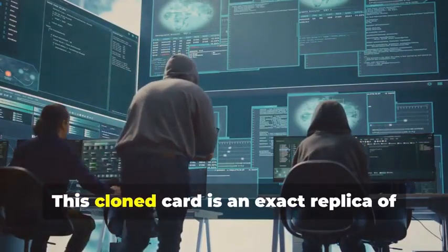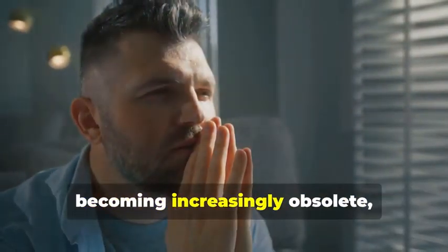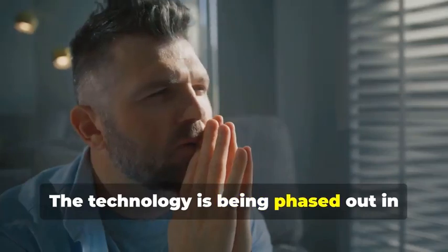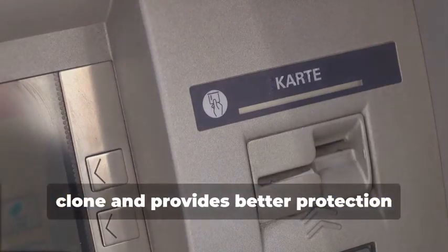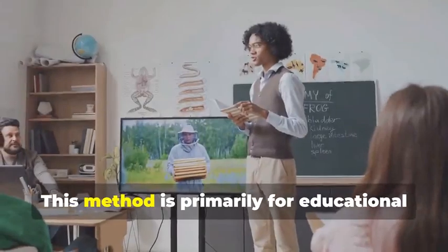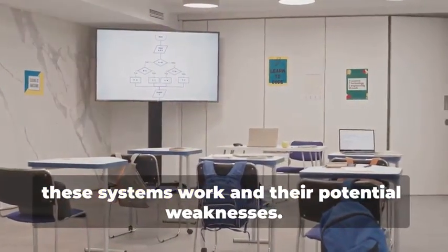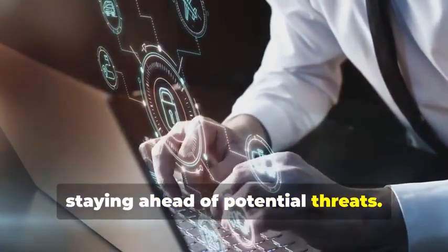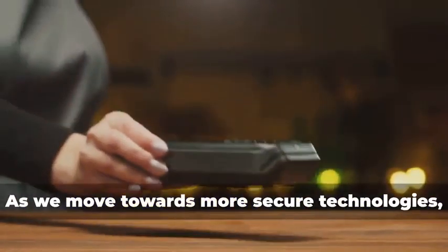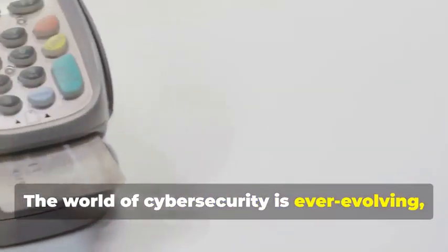But hold your horses — this cloned card is an exact replica of the original. Before you get any ideas, remember that magnetic stripe cards are becoming increasingly obsolete, especially for ATM use. The technology is being phased out in favor of more secure methods. Most ATMs now require chip cards for security purposes. The chip technology is much harder to clone and provides better protection against fraud. This method is primarily for educational purposes, to understand the vulnerability of older technology. It's important to stay informed about how these systems work and their potential weaknesses.